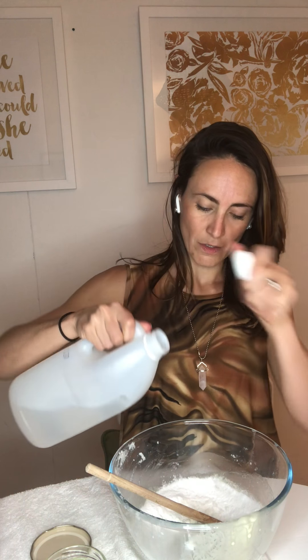First of all, you're going to take a third of a cup of salt — or a quarter, whatever you want to do — and the same amount of baking soda. The recipe calls for apple cider vinegar but I'm using white vinegar, same thing, only a tablespoon.